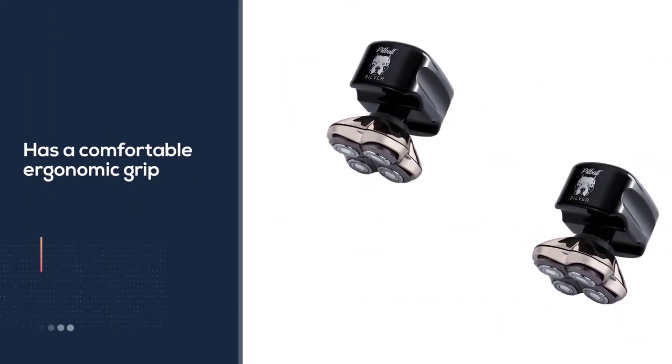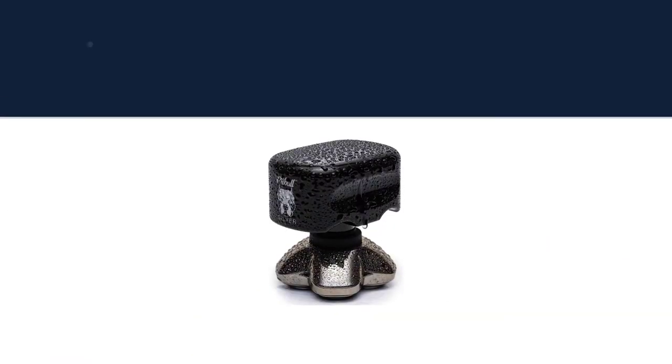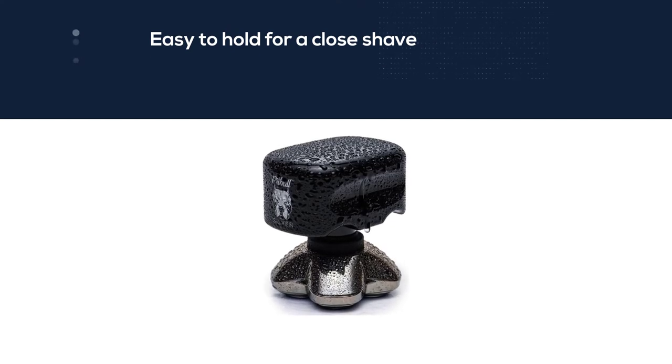The Skull Shaver Pitbull Platinum has ultra flexible pivoting blades for extra reach and multi-directional shaving. It is waterproof with IPX5 water resistance technology, for wet or dry use with shaving foam or without.